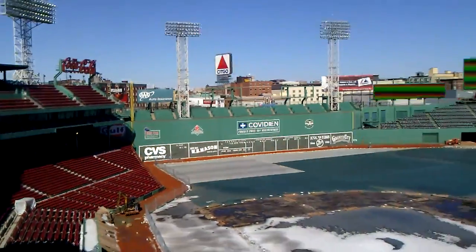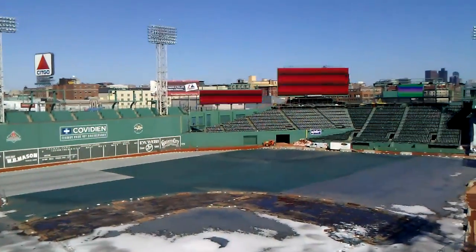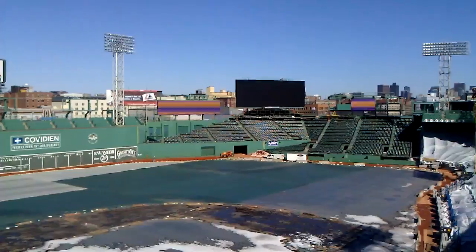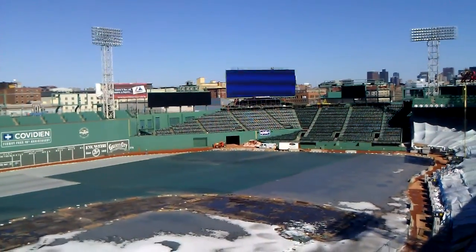The other thing we're doing — look at straight away center field, and you see the big jumbotron there. The ones that are changing colors, those are brand new this year as well.